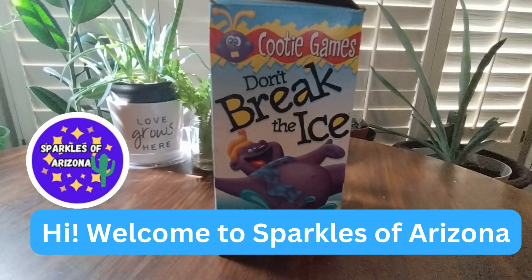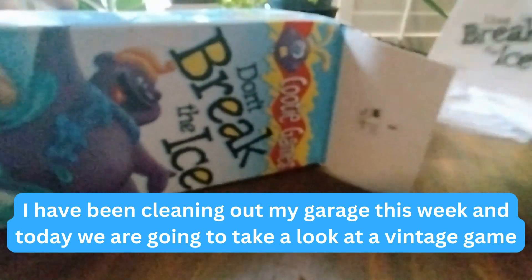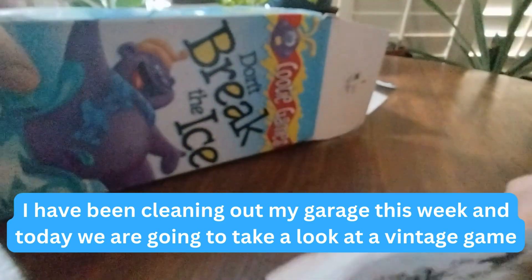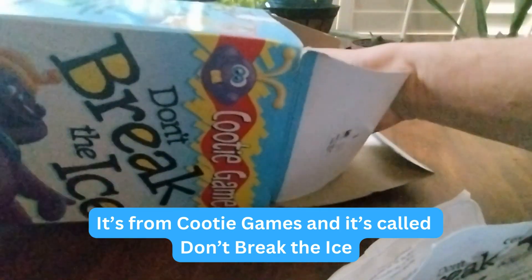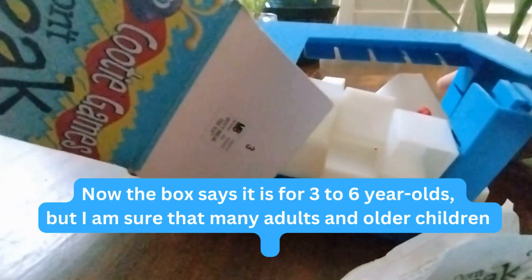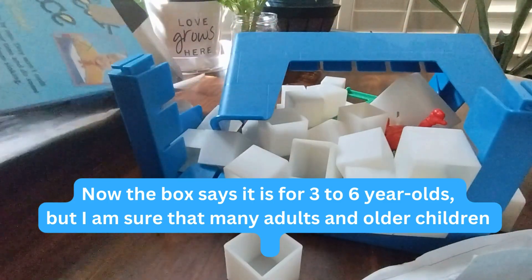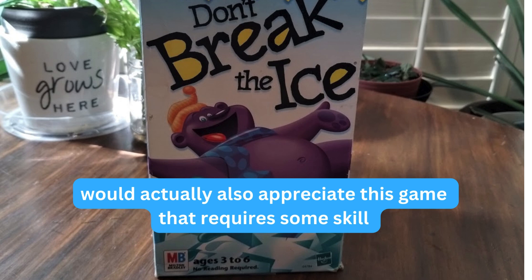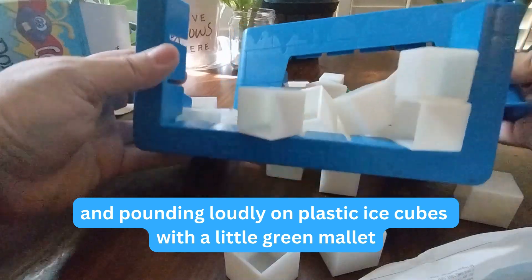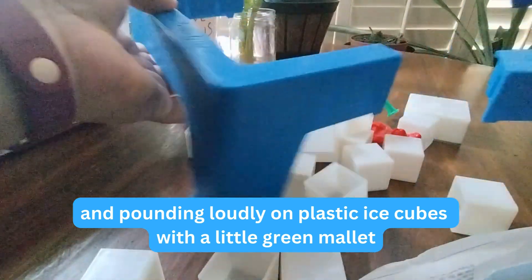Hi, welcome to Sparkles of Arizona. I've been cleaning out my garage this week and today we are going to take a look at a vintage game. It's from Cootie Games and it's called Don't Break the Ice. The box says it is for three to six year olds, but I'm sure that many adults and older children would also appreciate this game that requires some skill and pounding loudly on plastic ice cubes with a little green mallet.